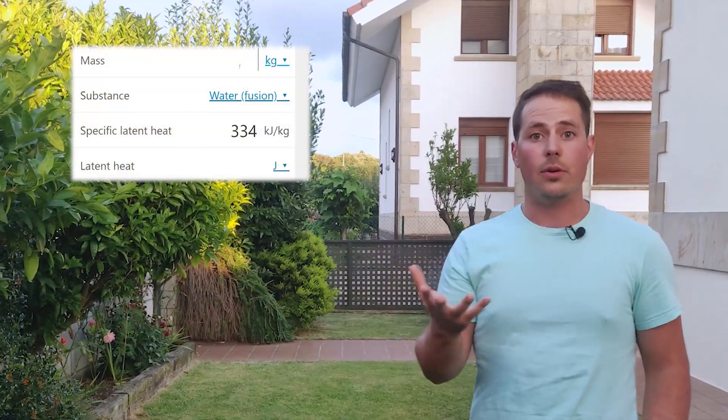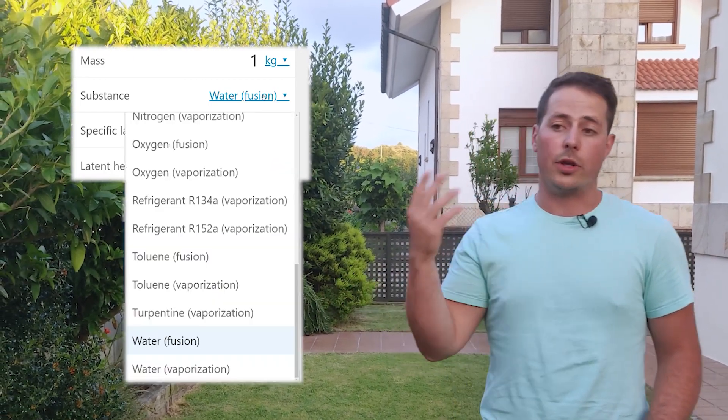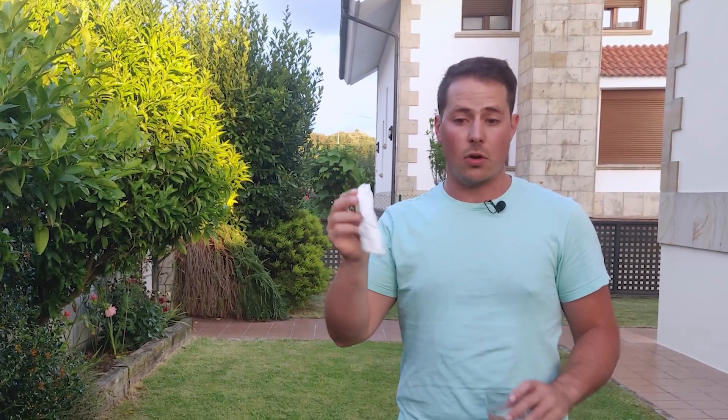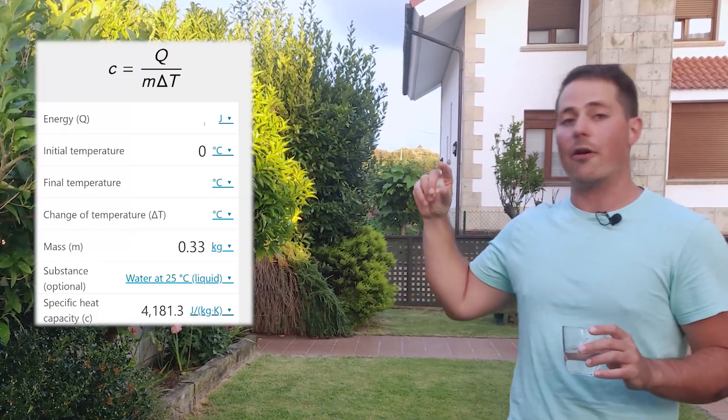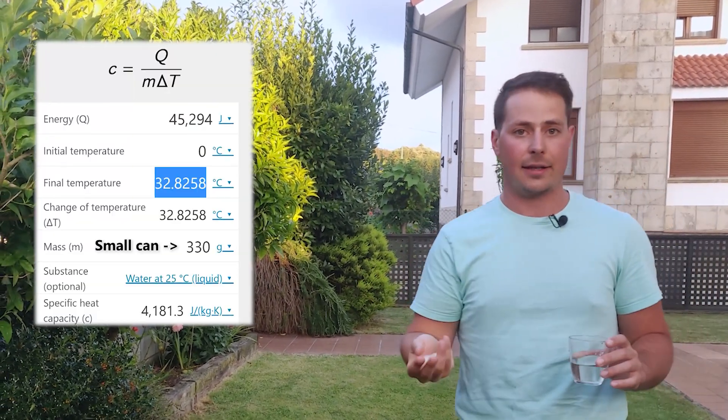I think it's time to bust out the calculators. If we look at the latent heat of evaporation and compare it to the latent heat of fusion, we can see that the evaporation heat is greater, and therefore it should work better. But when you consider that a fully soaked paper towel can barely hold 20 milliliters of water, we can see that the drop in temperature is very small in comparison with the ice hack.